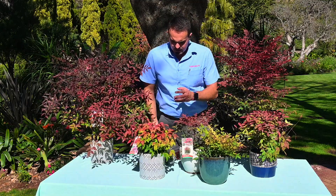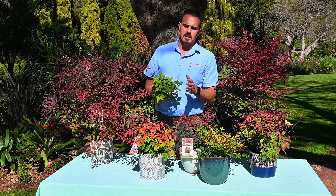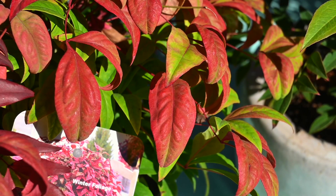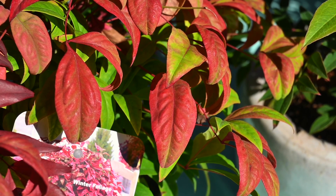So the normal Nandina is just green always. In wintertime when you really get a lot of cold it goes red, but the rest of the year it goes back to green. Where Blush Pink is not doing that — it's always giving you that blush of pink in your garden.